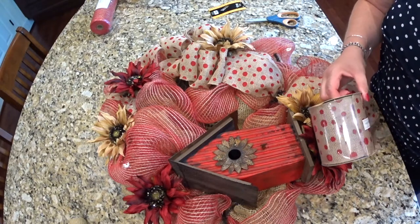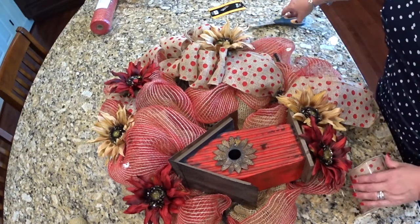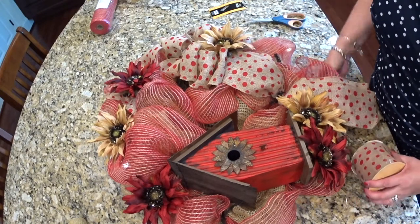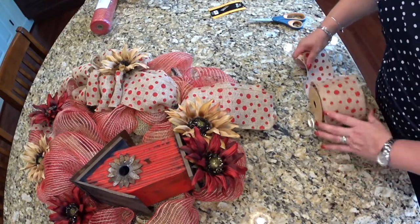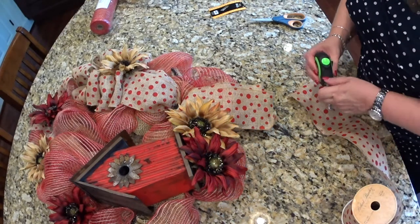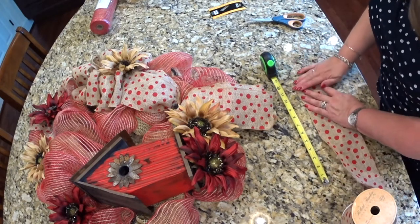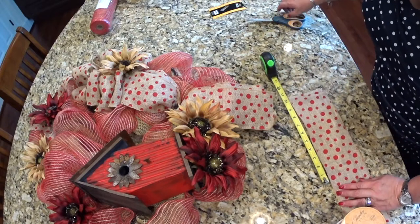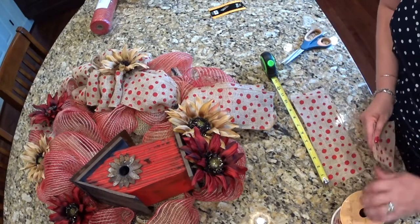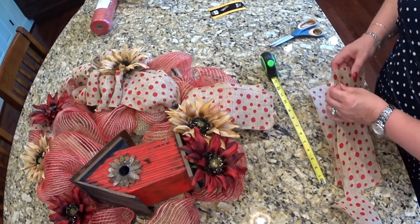Thankfully I had purchased another bolt of the wire-edged ribbon — the same stuff I made the bow out of. I think what I'll do is measure out 10-inch lengths with my tape measure. I can do two at a time — fold them in half, start at the outside edge, and cut at an angle on both sides of the ends.